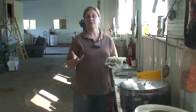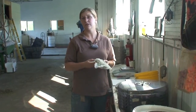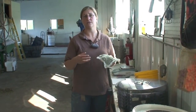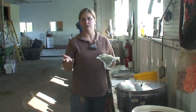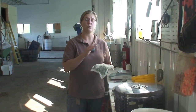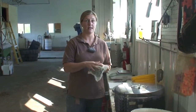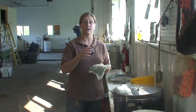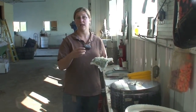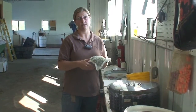So you harvest your hops and put them in the oast, but how do you know when they're dry enough? The best way is to take those hops and put them into a sample bag such as we have here. You want to make sure that you weigh the bag first, write down how much the bag weighs, then fill it up with freshly harvested green cones and write down their weight as well.